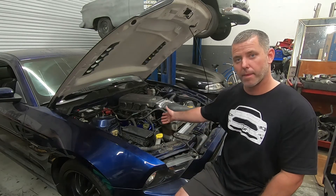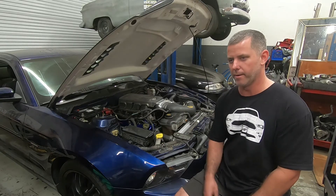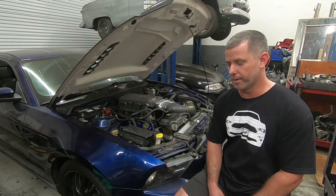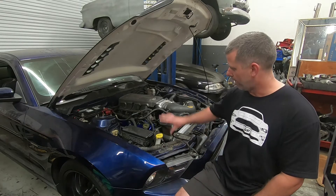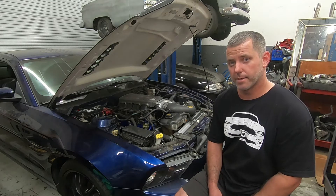We ended up taking that engine apart, taking the phasers apart again, and putting lockouts in there by Blow-By Racing. Now I got it all back together and hopefully it did the trick.